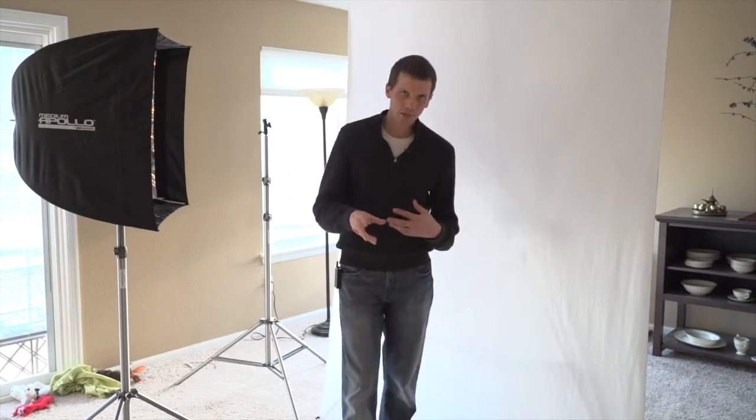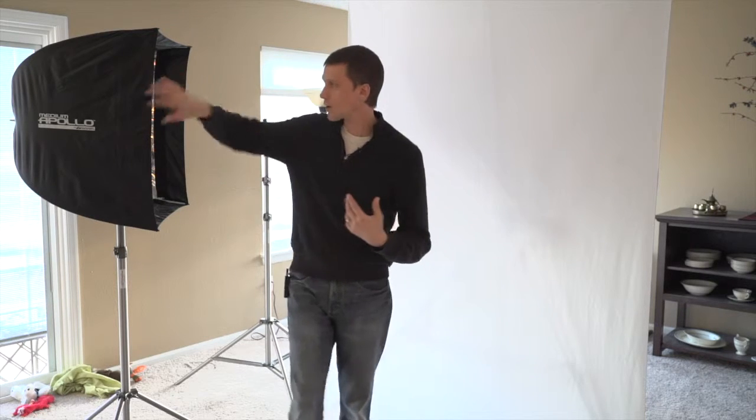So when we're working in the studio, if we want to have a gray background, we don't have to light it. If we are working with a black background, we don't have to light it. But if we're working with a white background, as you can see from that photograph, we do have to light it. The standard rule is that the background should be one stop brighter than your subject.